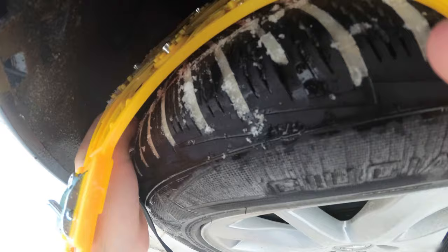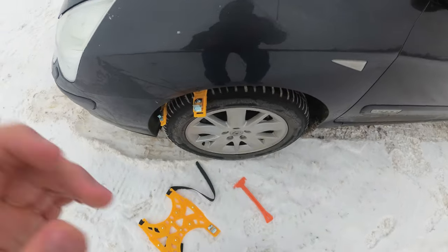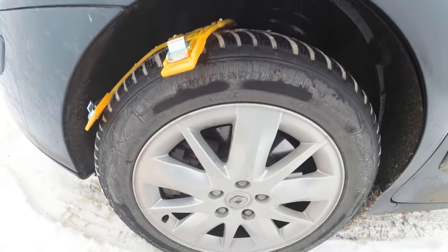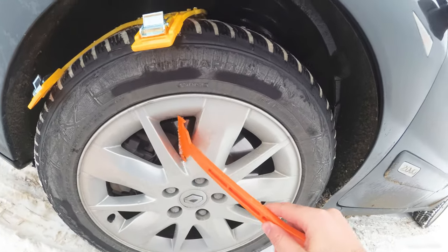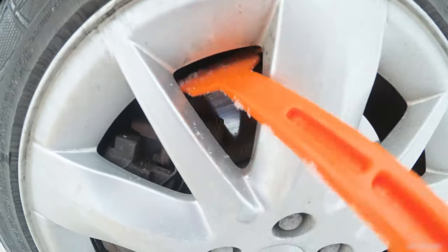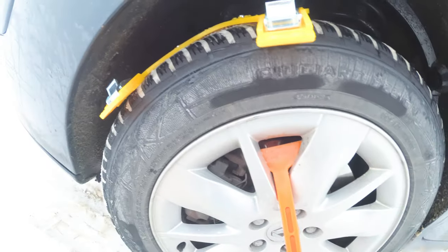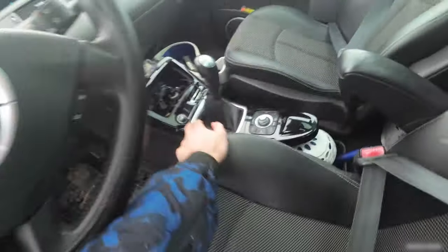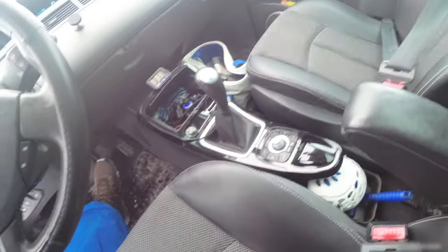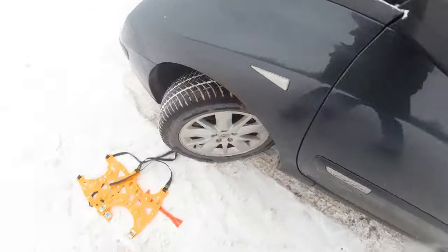It's dirty here and it's not easy to pull it through. This thing is pretty large so there's not much space, plus the distance between the disc and the rim is not too large. I can put it inside but I have no clue where the other end is. Let's try rotating the wheel to the outside — that might help.